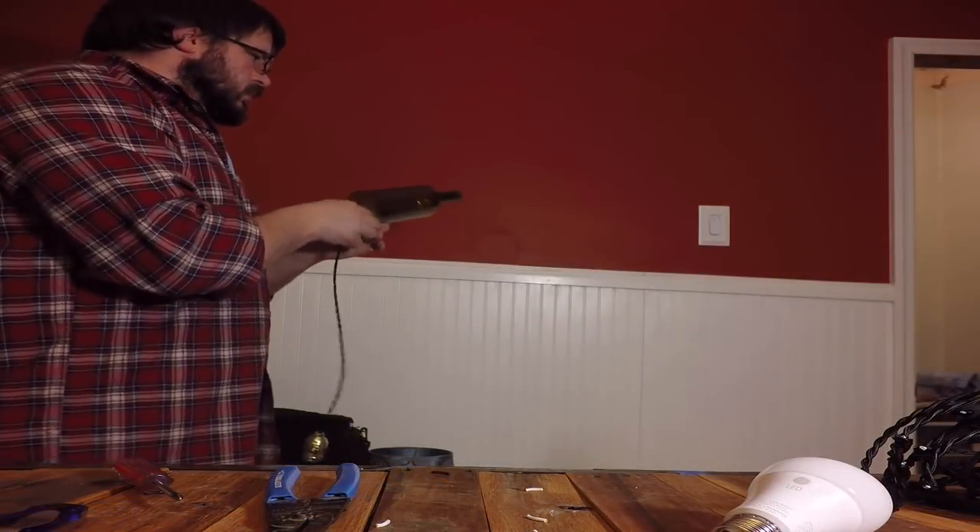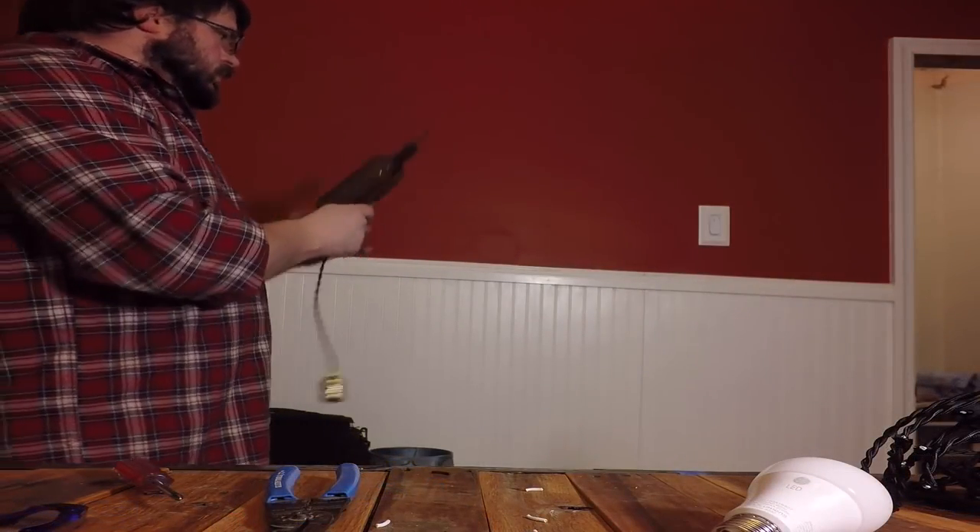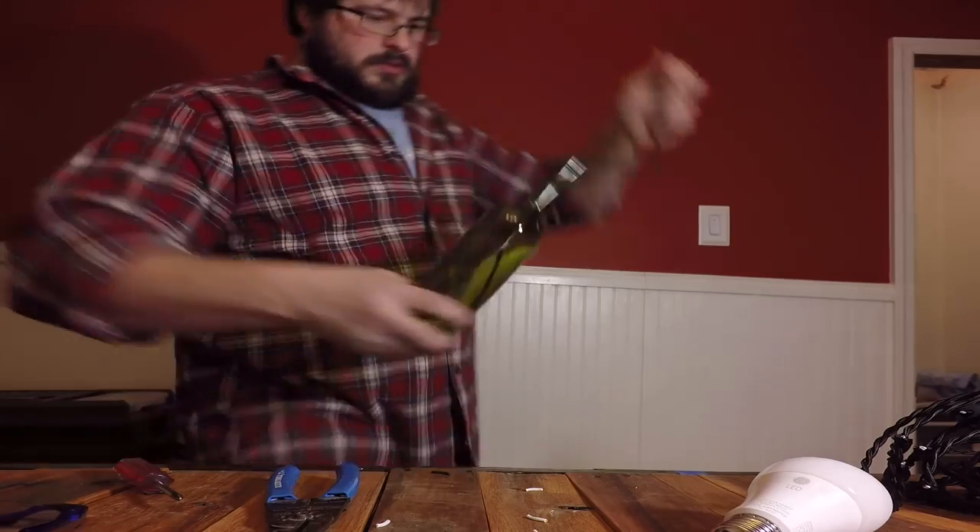Installing your assembled lamp socket is easy. Just pass the loose end of the wire through the bottom of the bottle and up through the neck. Pull the wire out of the other side and pull it tight so that the lamp socket pulls tight against the inside of the bottle's neck.